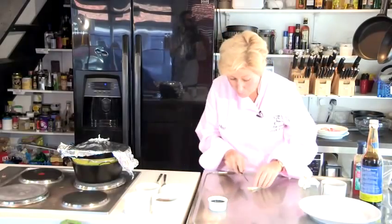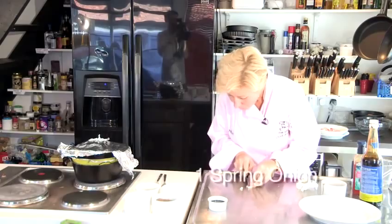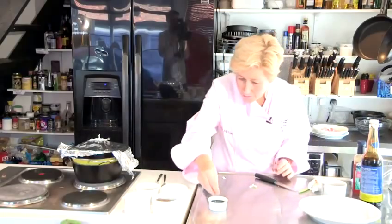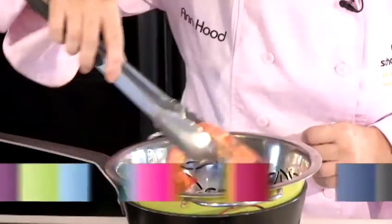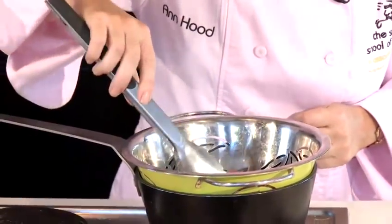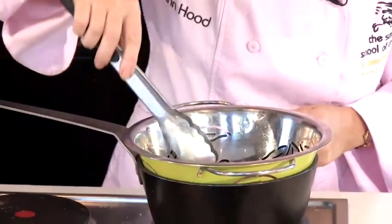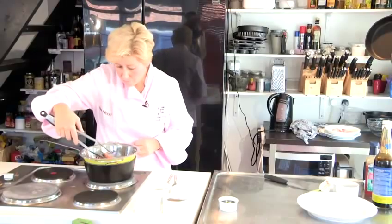And just finely chop a spring onion, just for garnish on top. After a couple of minutes, just turn the shrimp — you'll see they've got a nice pink colour. Just turn them over and cook for a further few minutes, just until they're cooked right through.